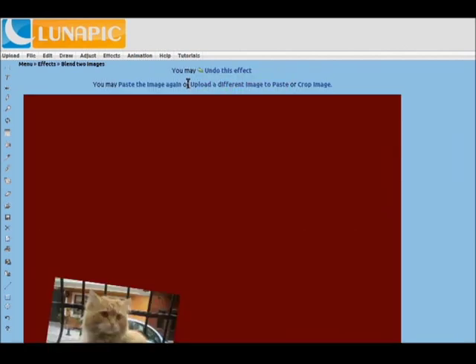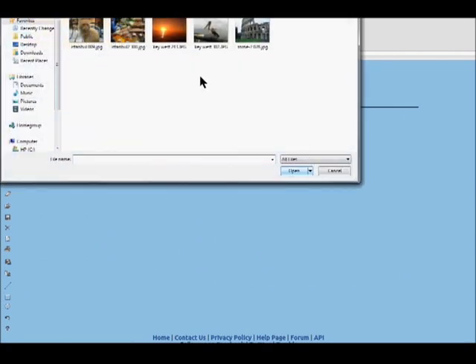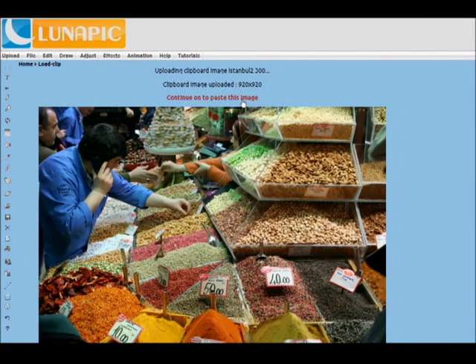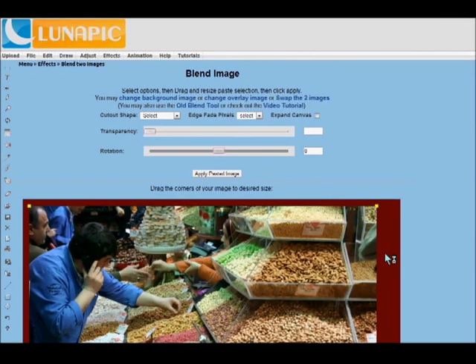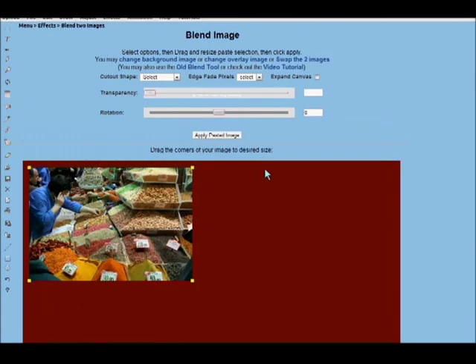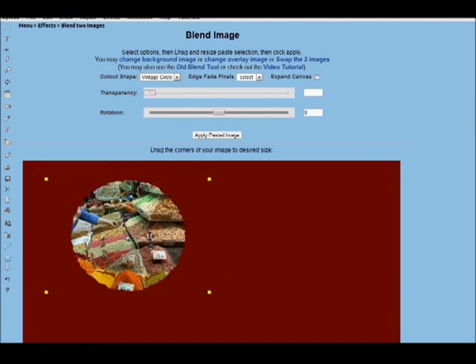You apply it and then you can go and apply another image. We'll quickly go through a couple more images to add and I'll show you some other effects that you can do. You want to make sure that you have already edited all those images that you're pasting before, because you don't really have much of an edit option once you paste it. You can cut out different shapes — ovals, hearts, stars, and in the preview there's a vintage circle.